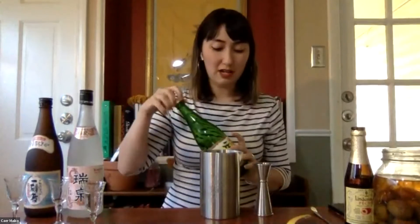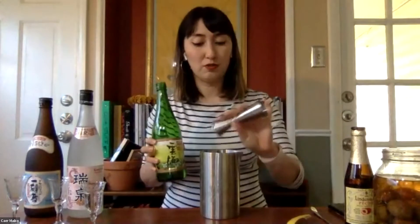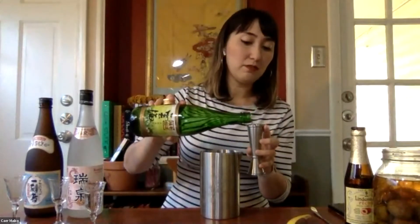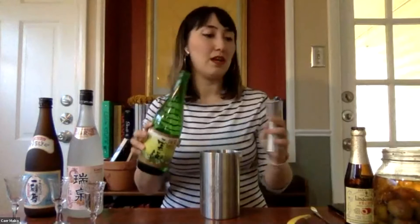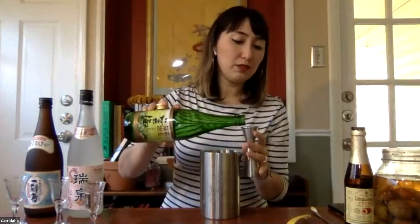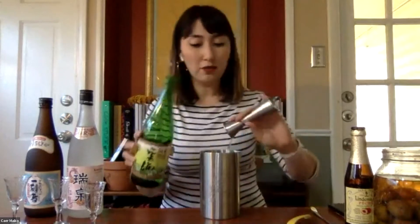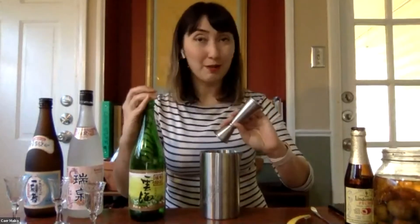I'm also going to add three ounces of the umkai sochu, which is going to bring a lot of complexity but has a lot of delicate notes. To make sure we keep the integrity of its flavor and not over-dilute the drink, all of the ingredients I'm using today have been pre-chilled so I won't be stirring them with ice.